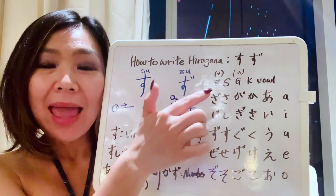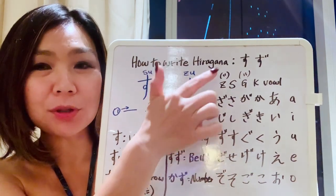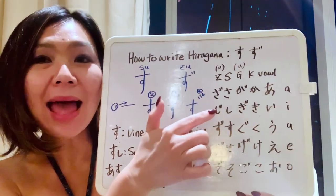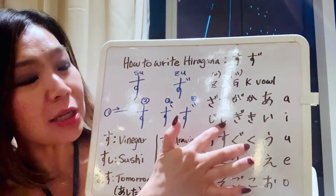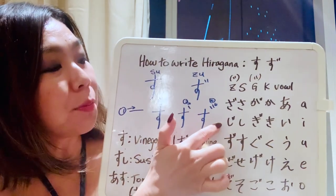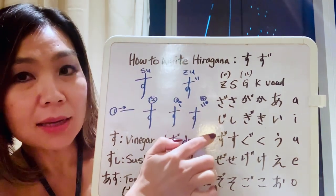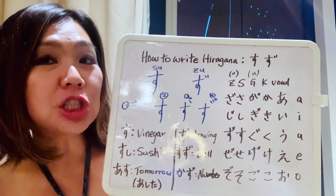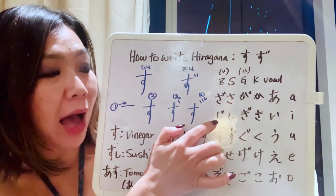We've also started learning the S-line. We learned sa — that's written like sa — and if you add two dots, that becomes za. The second one was shi, and with two dots it becomes ji. It's part of the Z-line, but the sound is more like ji, ji, ji — not zi, but ji.